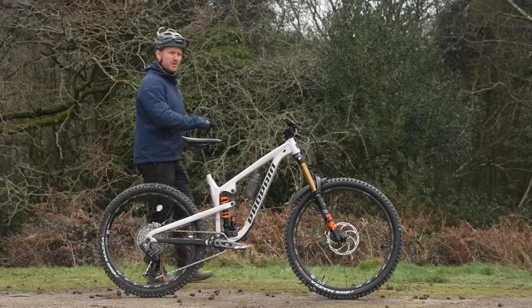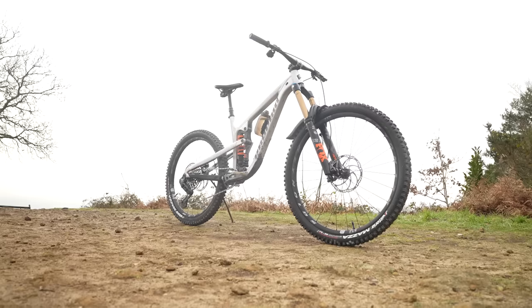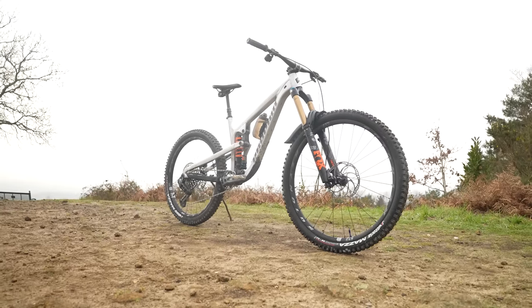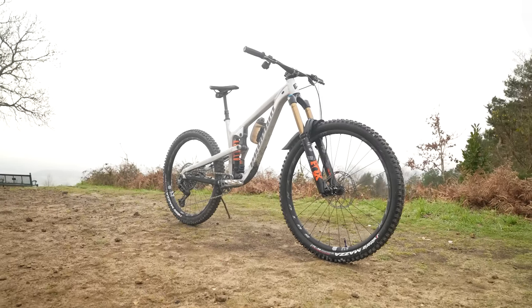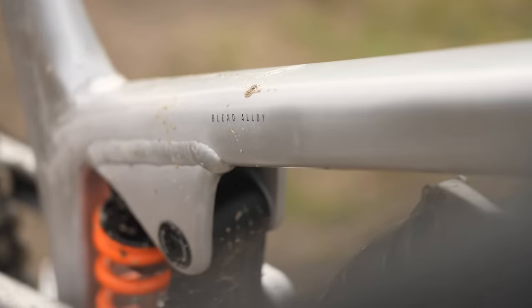We're finding the corner where it's all about freeride, or super enduro, whatever you want to call it — it's big bike territory. 190 on the front, 180 on the rear. This is the Propane Spindrift in an aluminum form. This thing is an absolute beast.